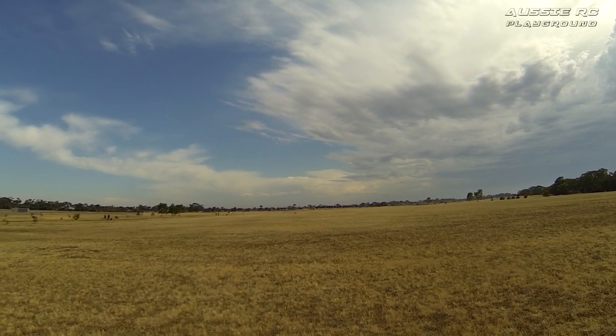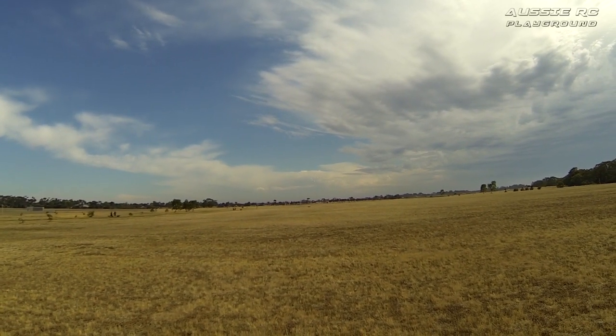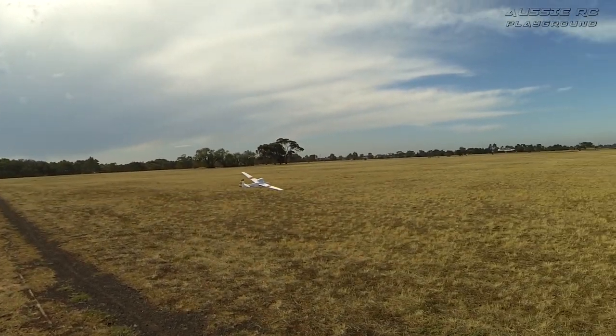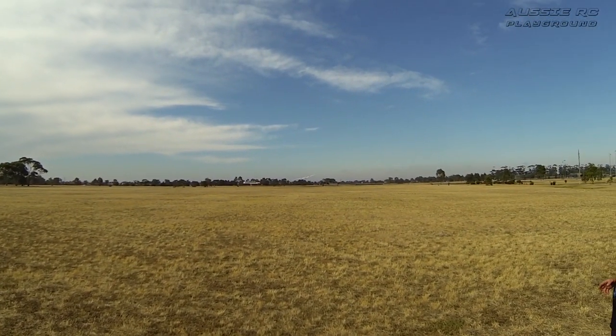It still gets up and boogies okay — not too bad at all. Nice low pass there.